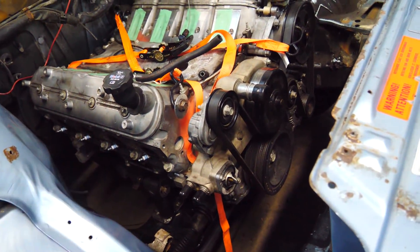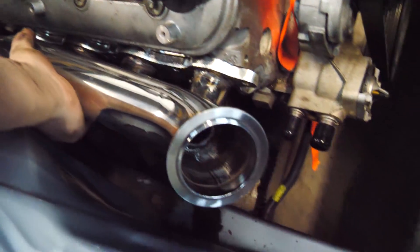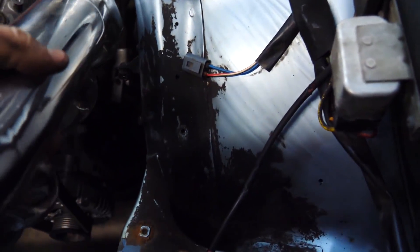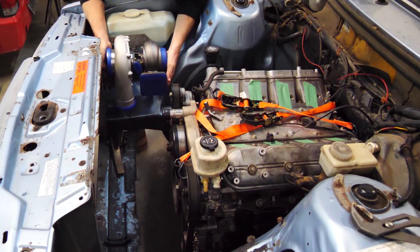We obviously have to weld up the oil pan, but this is awesome news. Then we take our turbo manifolds, which fit great. They'll require some modification back here, but the fact that they fit around the shock towers, and on this side they fit around the steering rack — thinking the turbo's gonna go somewhere right here.